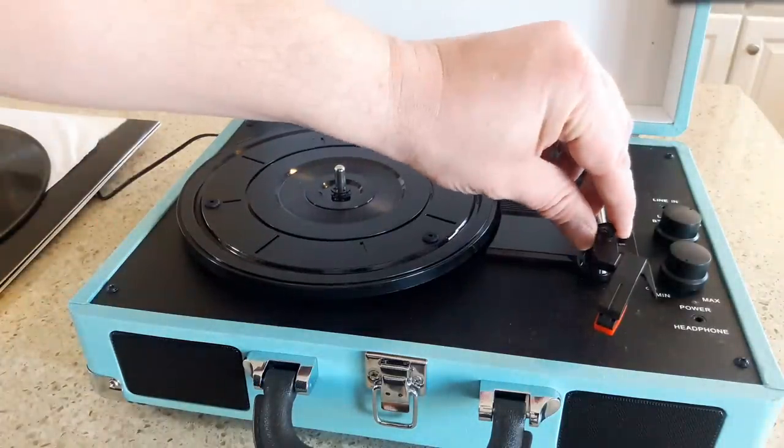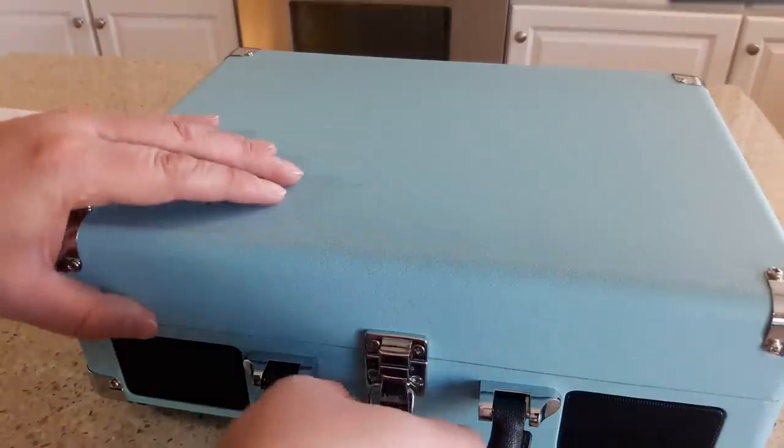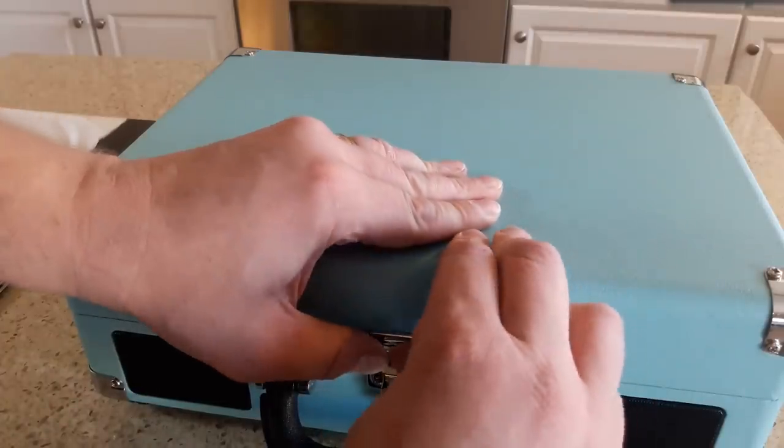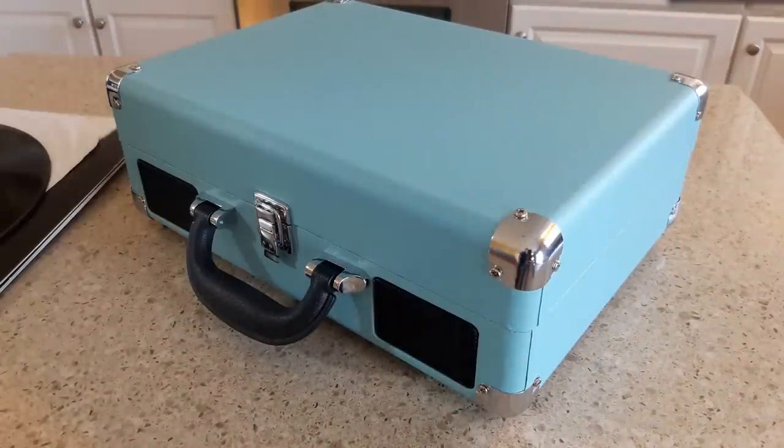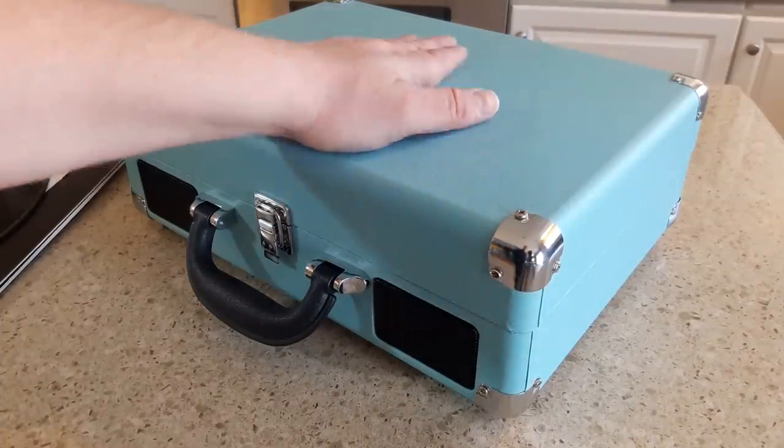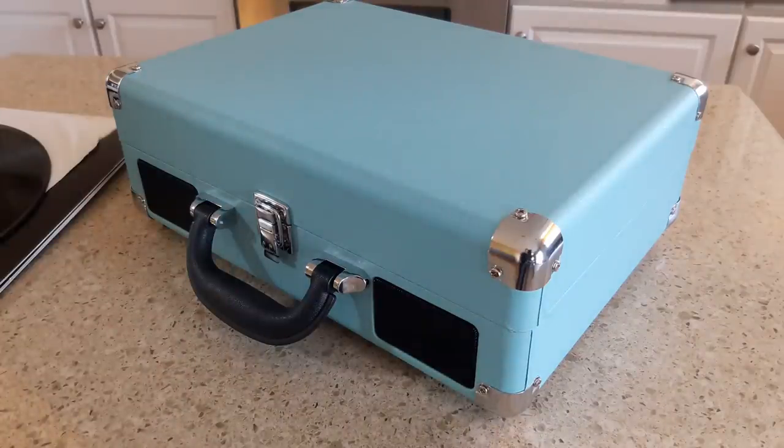For those of you in an apartment who want a record player but don't have a lot of space and don't want to invest in all the other components, this is going to be perfect — you get everything in a very small package. When you're done, put the stylus lock back on, close the lid, and you're ready to go in this self-contained portable device. I would highly recommend it — it's a great option if you're space-limited and want something quality. The Victrola name has been around for decades and continues with a lot of really cool devices combining retro and modern tech.